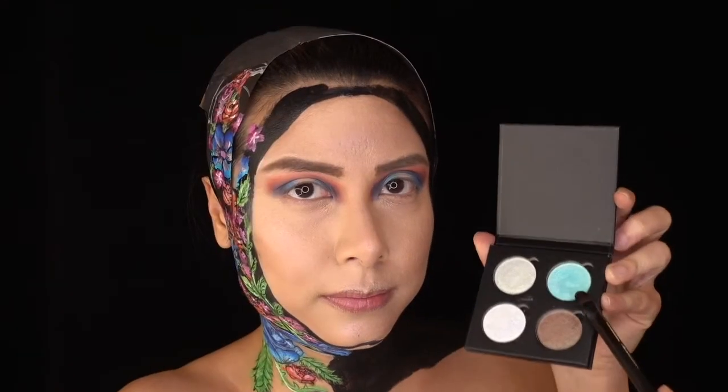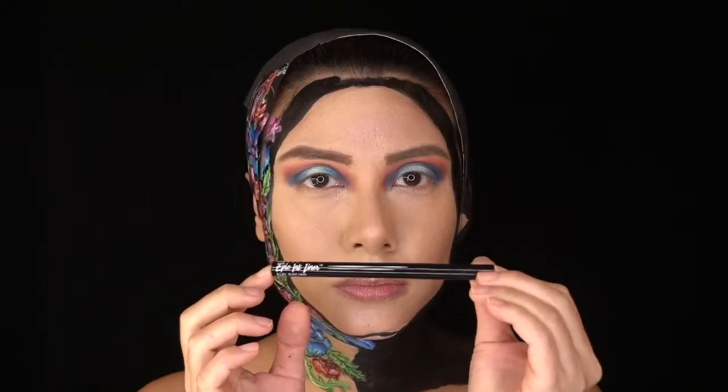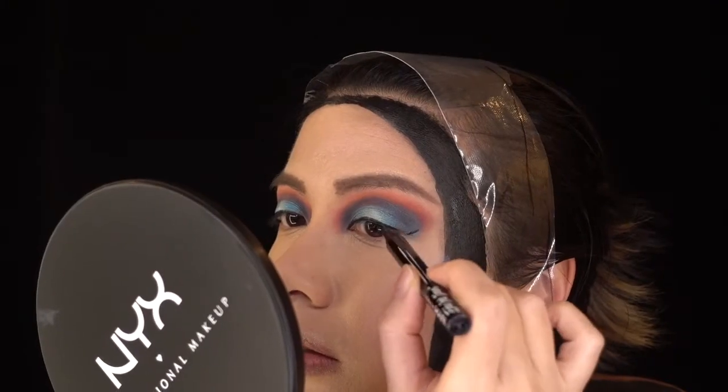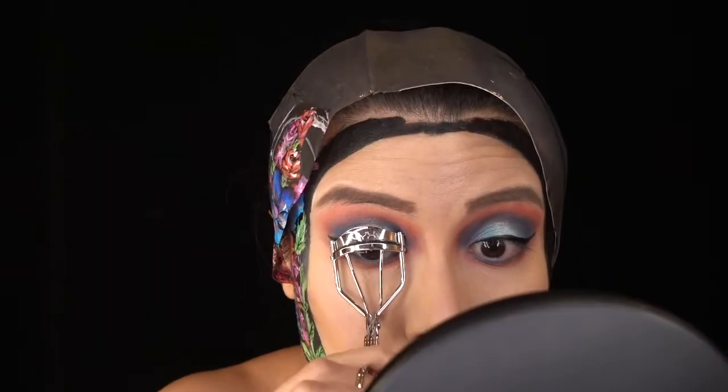For some shimmer, I applied this gorgeous prismatic eyeshadow in Mermaid to the middle of my lids, as well as my favourite duo chromatic highlight in Twilight Tint. Then with the very awesome NYX Epic Ink Liner, I drew a wing. I used the same orange shadow on my waterline — all whilst singing of course — followed by this NYX eyeliner in Sunrise Blue, and finally darkened it all with the Perfect Filter Maroon shade again. NYX Lashes and NYX Worth the Hype Mascara — is it really worth the hype? You tell me!